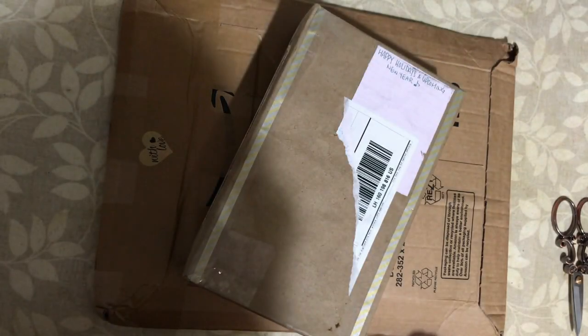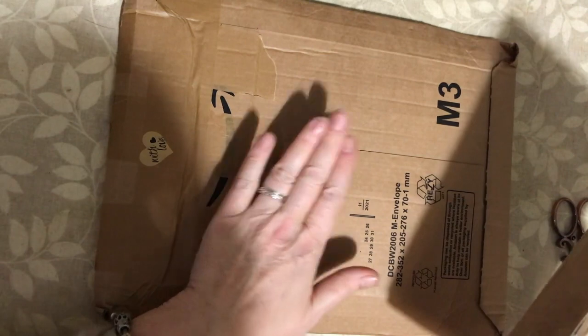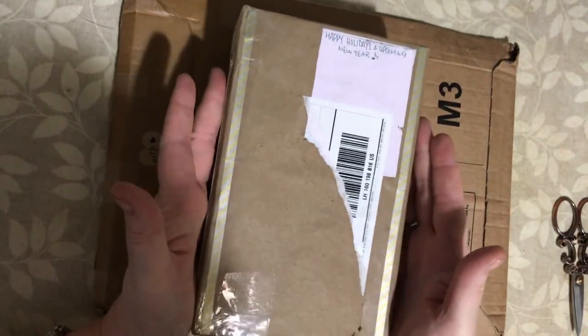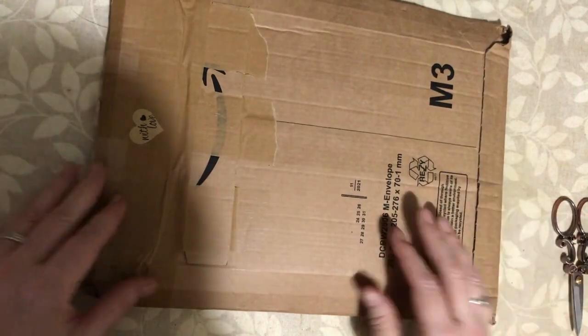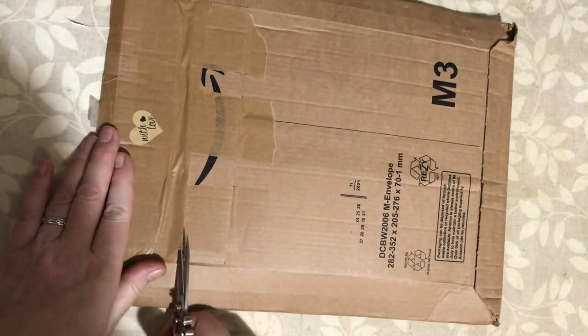Hello and welcome to Dabbling in Journals. I have happy mail to unbox - a parcel from one of my subscribers in Germany and a parcel from one of my subscribers in the US. I am so excited. I think I'm going to start with this one because it came first; I've been desperate to open it but I needed to find time to do a video.